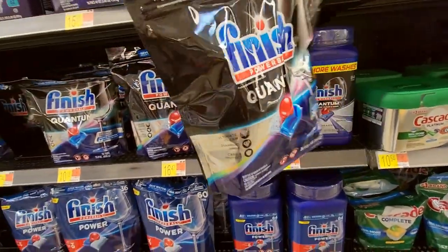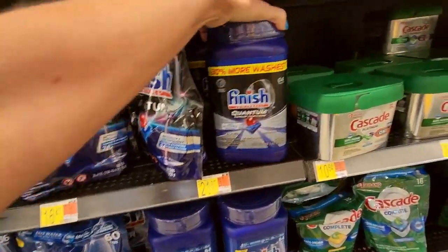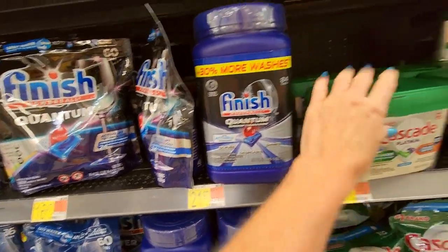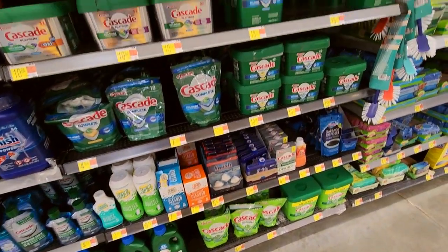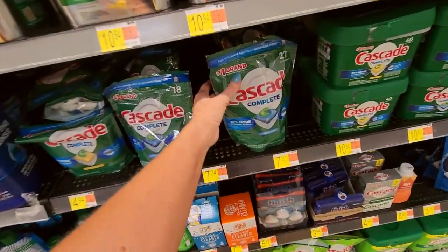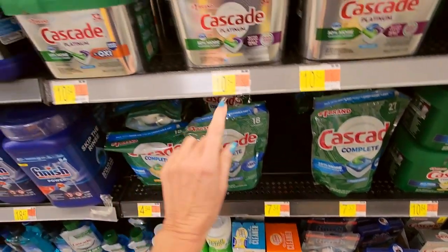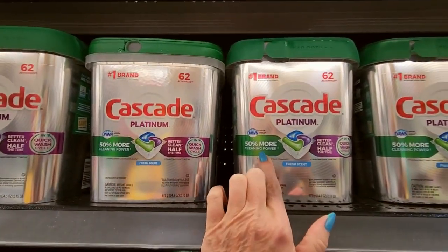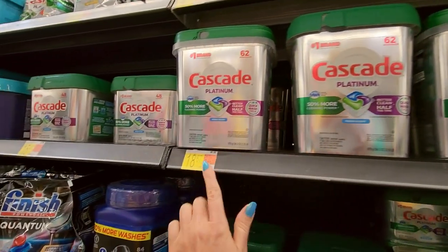So yeah, you can get these big packs of Finish Powerball Quantum Automatic Dishwasher Detergent. You can get them in a cute canister — that's $21.97. It scrubs, degreases, and shines. My mom would always buy the Cascade Powder — I don't even see it anymore. They have this liquid here, Cascade Complete. And then they have the little pods like this, the Cascade Complete Pods — it has Dawn in it. Gosh, these are expensive — $10.84, $18.67. Or you can get Cascade Platinum with 50% more cleaning power, better clean in half the time in quick wash cycle — $18.67.